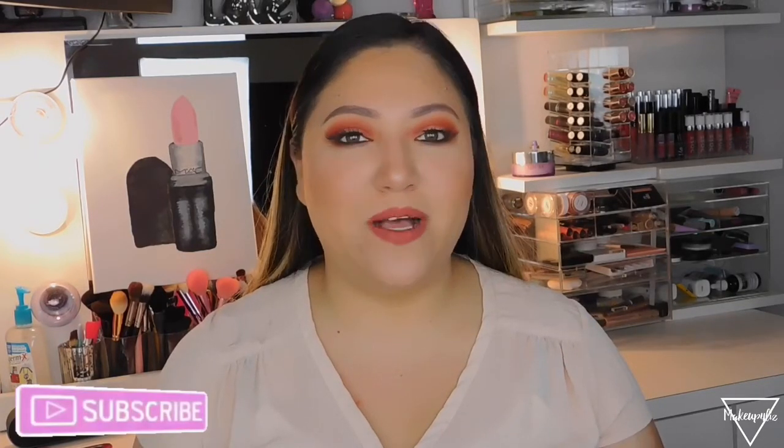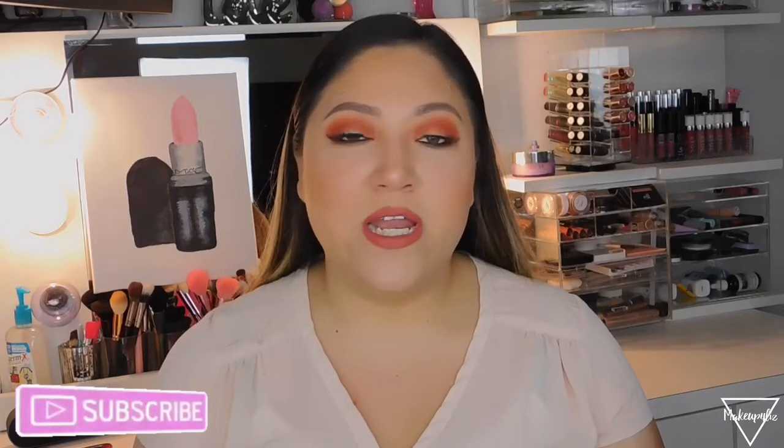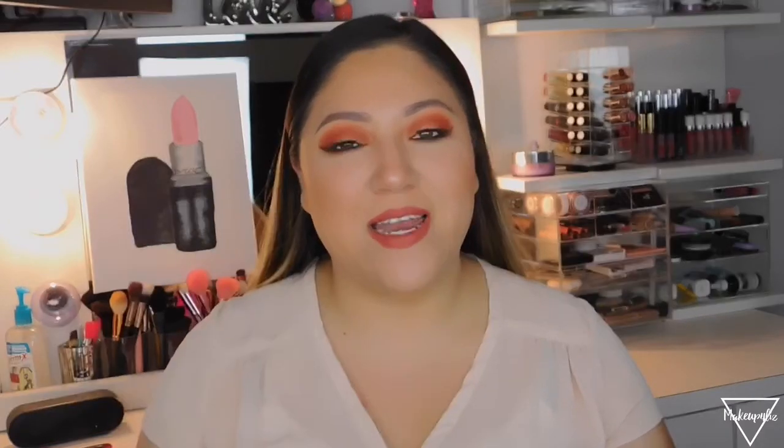Before we get started, please make sure you subscribe to my channel, hit that notification bell to get notified every time I upload videos, and please give it a thumbs up at the end if you like this video. If you have any suggestions for videos, let me know in the comments below.